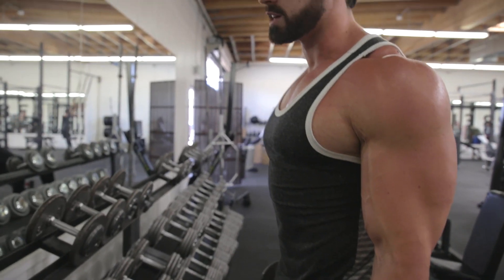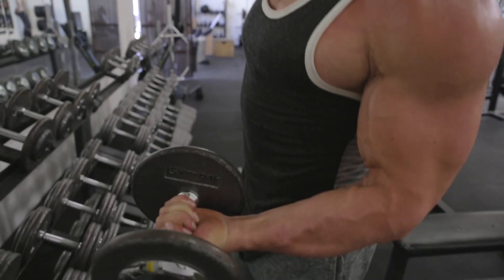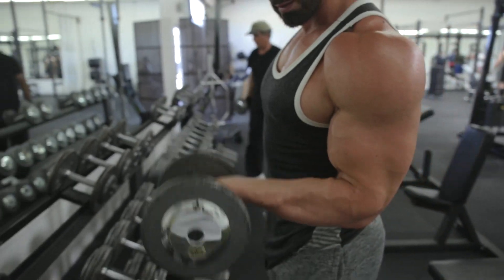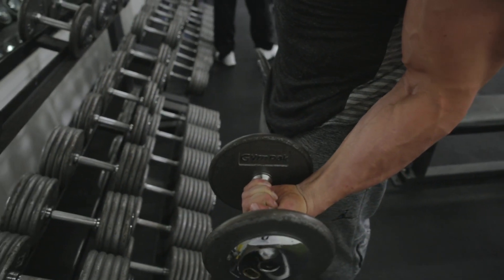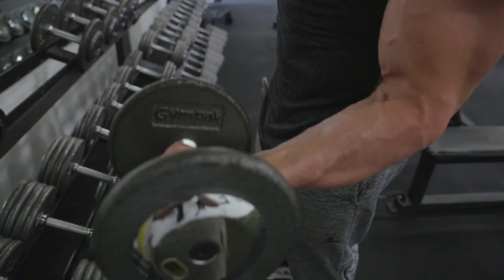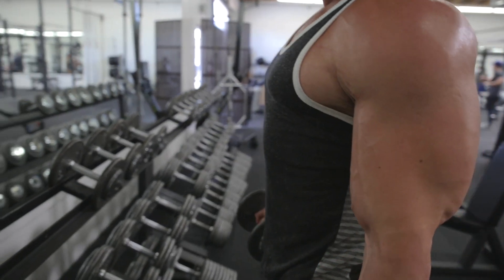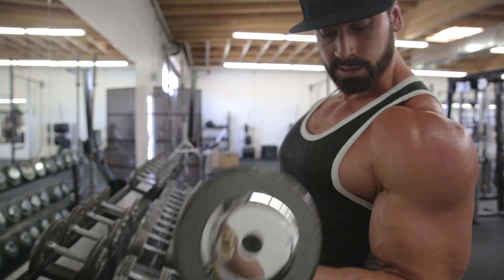Another thing that helped me big time: when you're gripping the weight and curling, keep the grip up. Don't curl with the wrist down. Keep your hands up, palms supinated, in the same spot throughout the whole range of motion. Think about keeping your wrists in the same spot and your elbow in the same spot, go right through that range of motion, and contract at the top.